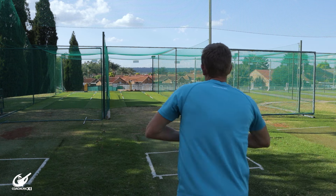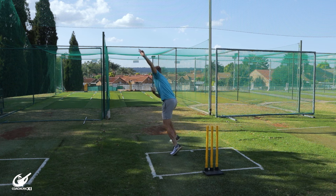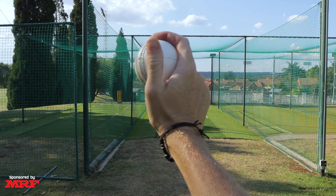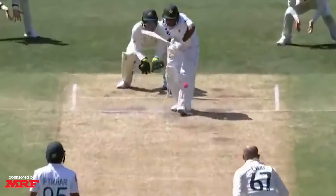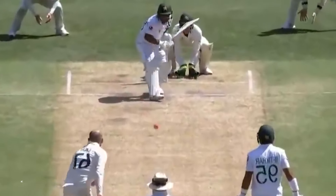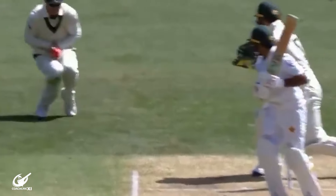In this video, we're going to be going through the standard offspin bowling action. Offspin, or fingerspin, is a bowling action in which the fingers go over the ball, and as a right-hander, you turn it into the right-handed batter and away from the left-handed batter. If you bowl left-arm orthodox, which is also fingerspin, it turns into the left-hander and away from the right-hander.